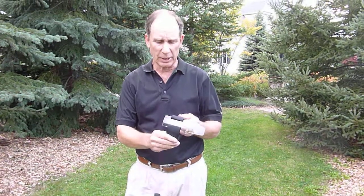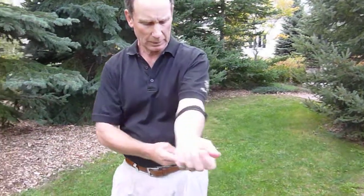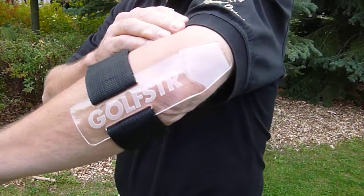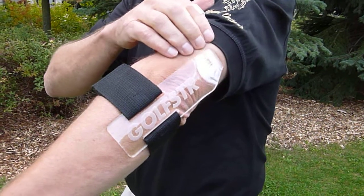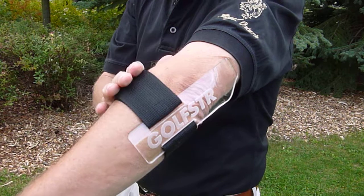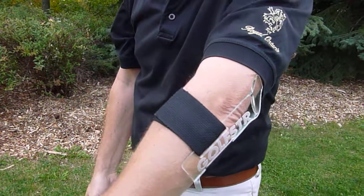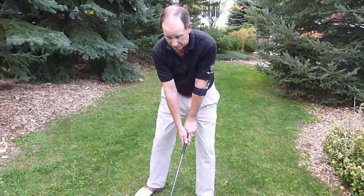I developed this product — it looks like this and it goes on your arm this way. You can see the product sitting here, and if I bend my arm I can feel it coming off the back of my elbow. If I keep my arm straight I can feel it resting on the back of my arm. The nice thing is I can use this while I practice and while I play 18 holes, and I've improved my score and handicap by six strokes. I know you'll be able to do the same if you just focus on your swing.